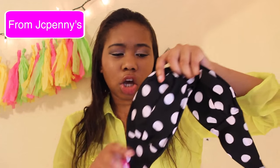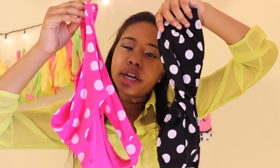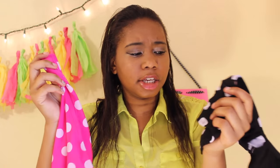The first swimsuit I have is a polka dot swimsuit. The top is strapless and black, and the bottoms are pink — so they mix and match. I made sure they were different colors when I bought it because I think it's really cute.